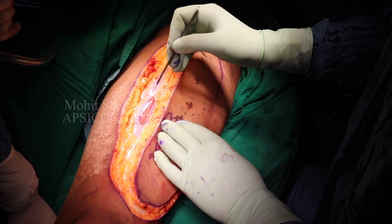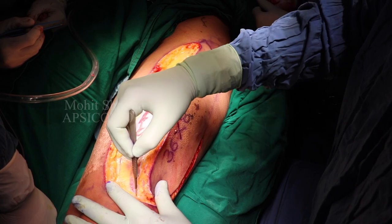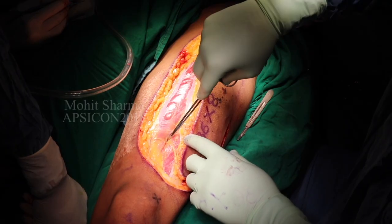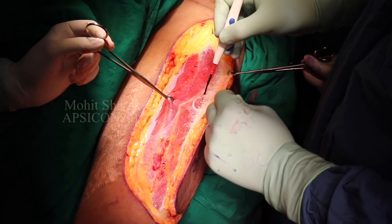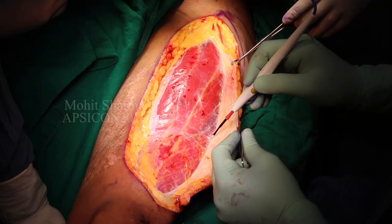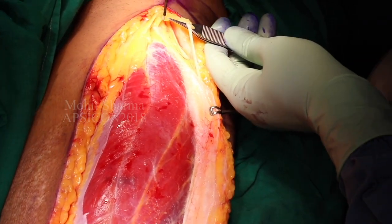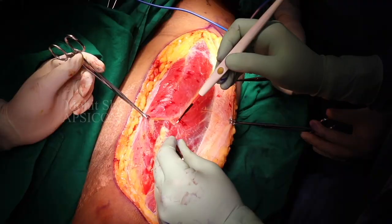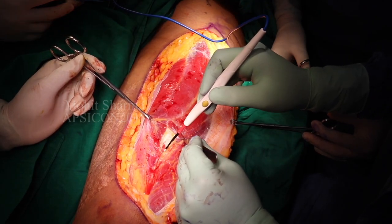The flap is centered around the marking and first the medial inferior and inferolateral incision is given and the septum between the rectus and vastus is identified. In the upper part of the incision one can identify the lateral femoral cutaneous nerve of the thigh, which could be used to make the flap a sensate flap.